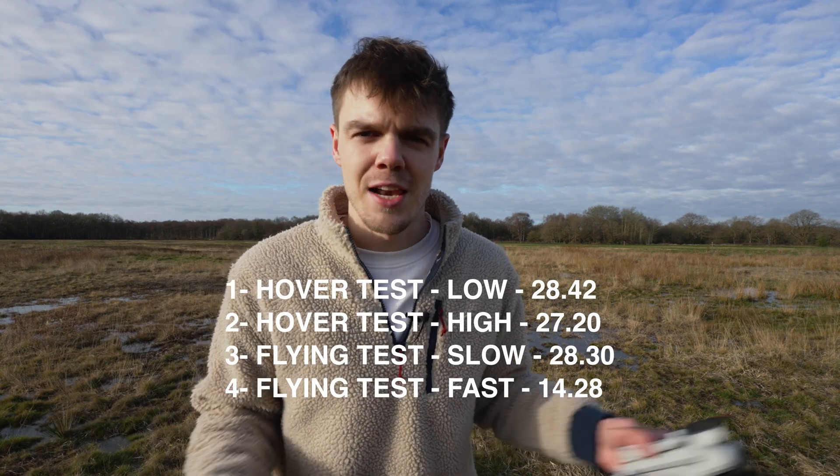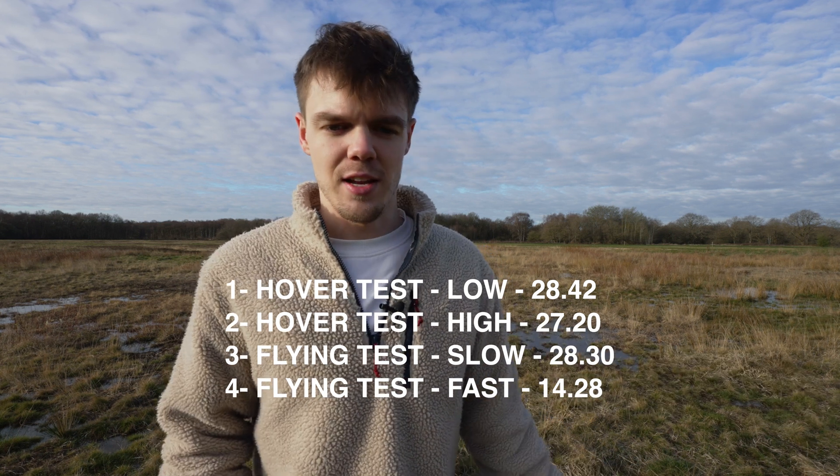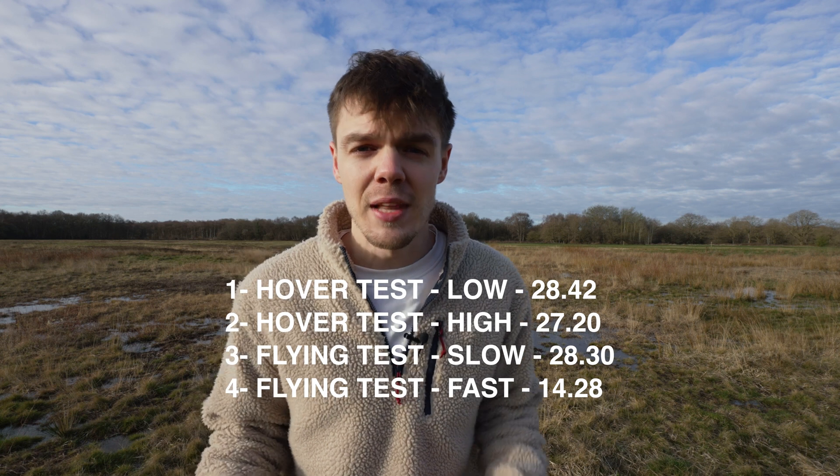Neither of those extremes is exactly what you'd do in a real-world situation — you wouldn't be constantly flying slowly, and you also wouldn't be constantly flying quickly — but that gives you the two extremes. When I fly, I use a combination of sport mode to get to the filming location, then flip into cine mode for smooth shots, then back to sport mode to move somewhere else. You're jumping between the two all the time, but that gives you a rough idea. I'll now go home and charge up the batteries and show you how long it takes from zero to 100.